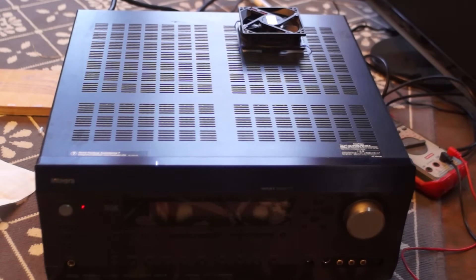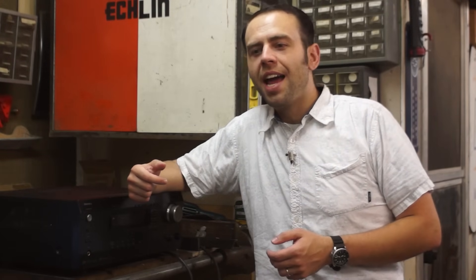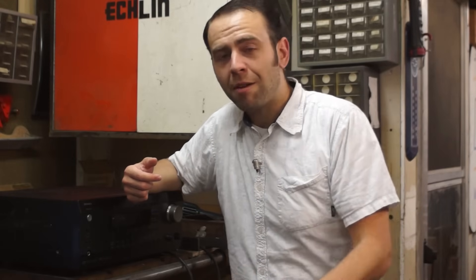And that's it. The fan turns on just as soon as you bring the unit out of standby. Hopefully I get many more years of use out of this really incredible home theater receiver that cost somebody a pretty penny when it was new, and hopefully if you've had this same problem, this will help you get more longevity out of your device as well.